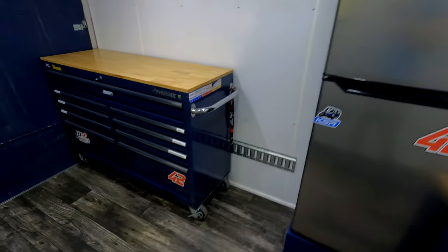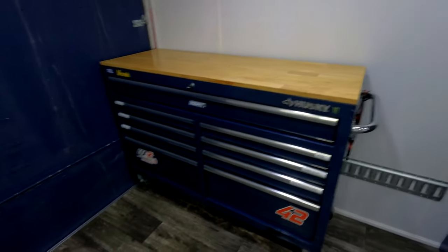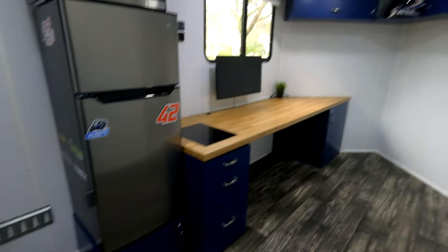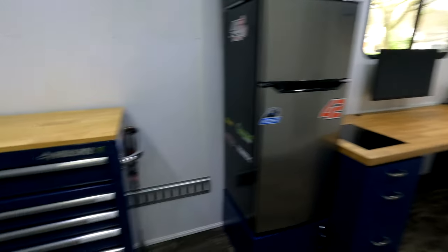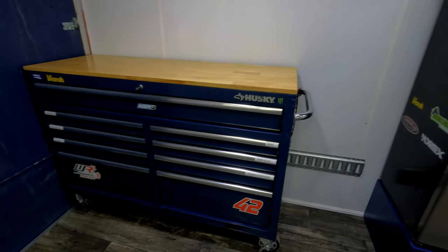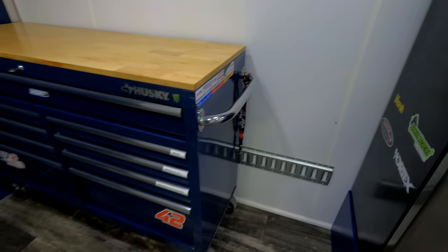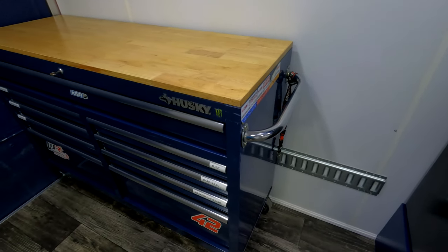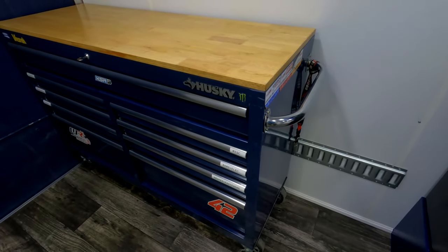Moving to the back of the trailer we have the toolbox. I tried to match the cabinet color to it and it worked out pretty well. We have e-track here that's set up for the bed, and it's also useful for securing the toolbox, bikes, or whatever else you have in here.